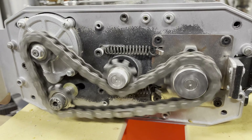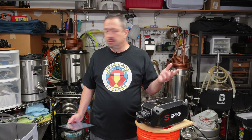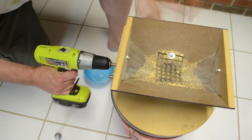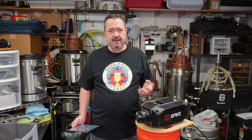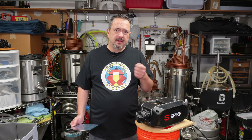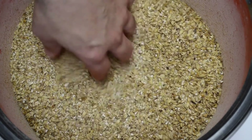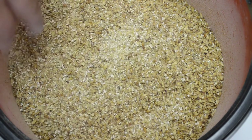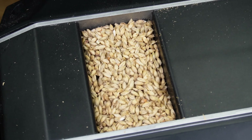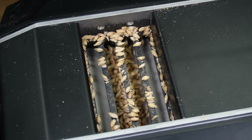It goes without saying that it has an integrated motor. My other two mills — the JSP and the Northern Brewer — depended on a power drill or a hand crank to operate. With hand cranks and power drills, the RPM of the crush can impact how much pulverization and dust occurs, introducing inconsistency and variability in your mash extract efficiency. Having a motor with parallel rollers makes for a much more consistent crush from batch to batch.